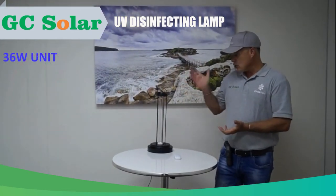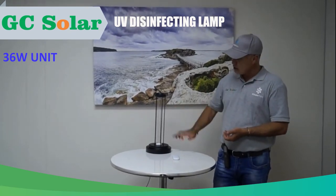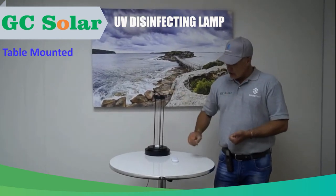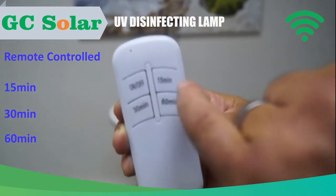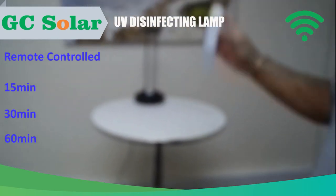If we have a look at the unit itself, this is a 36 watt globe inside the unit that is table mounted. This unit comes with a remote. When we talk about the remote, we've got 15, 30 and 60 minute intervals on this unit.